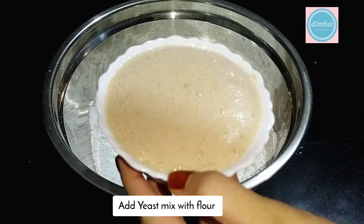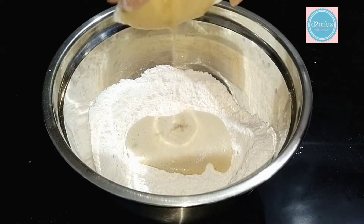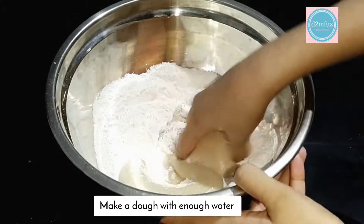Now we will add the yeast mix to the yeast mix. If you have the yeast mix, we will add it in.